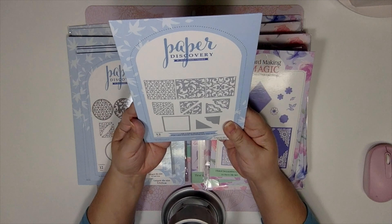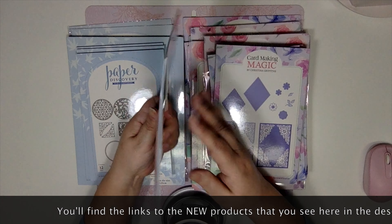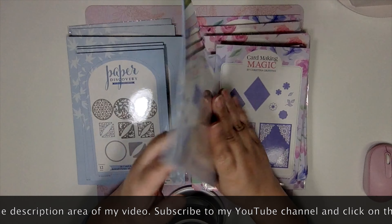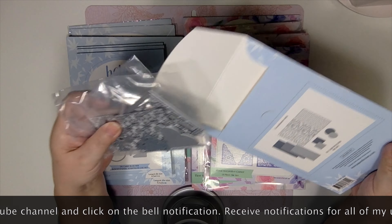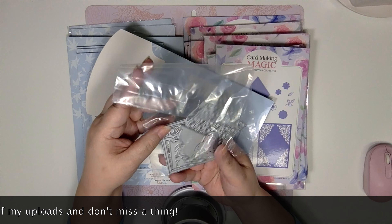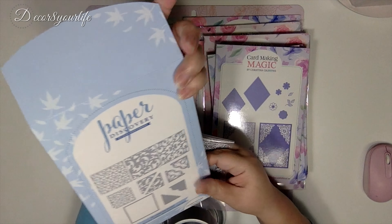We're going to start with this one. This is a DL Card Builder Square Panels Editions die set and it coordinates with a DL card builder die set. Let me just get it off the packaging to see how big these are. You have some really nice squares — they kind of look like three by threes to make note cards, and they look really nice.